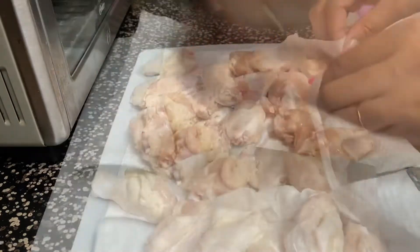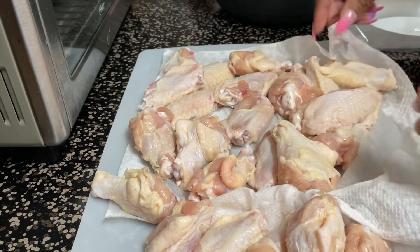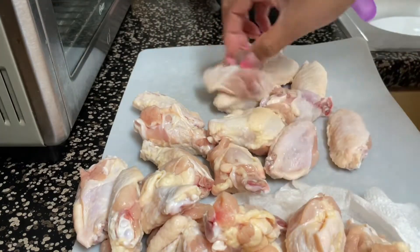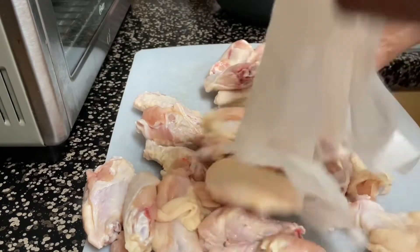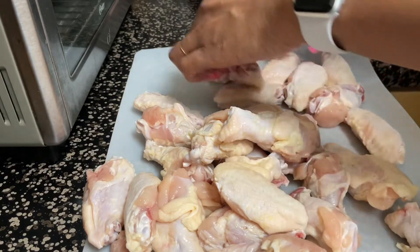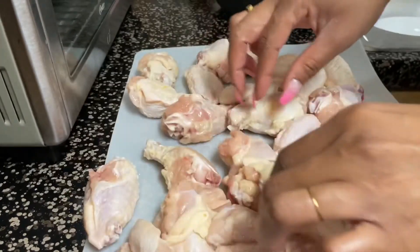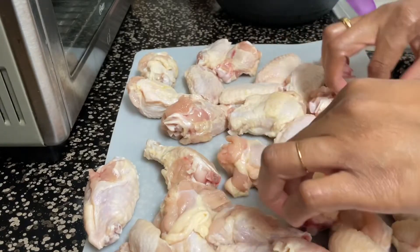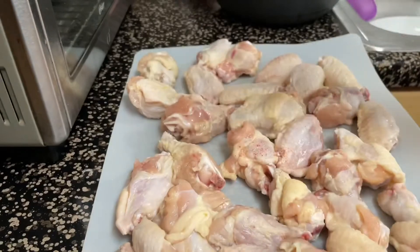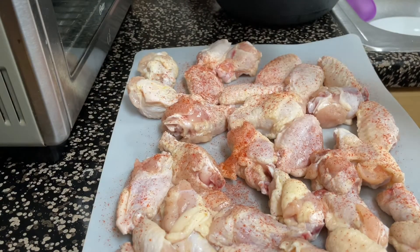I know the USDA recommends not to rinse your poultry off, but I just can't help it. I grew up watching my parents rinse off their meat, and my dad also went one step further to soak it in a little bit of baking soda to get all the blood and stuff off. Leave a comment down below if you're one of those people that wash your meat off before you cook it, or if you just cook it as is.